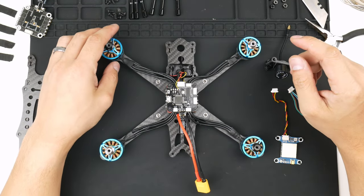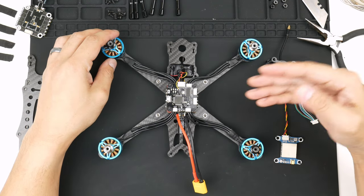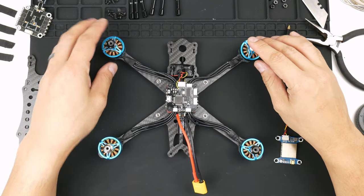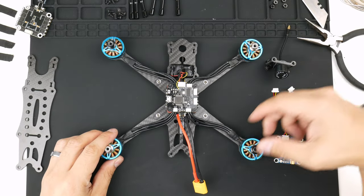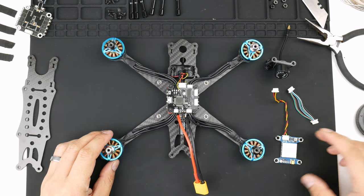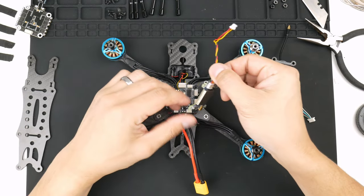The TCMMRC rebuild is coming along nicely. We've got the ESC, the flight controller, the motors, and the BEC that's going to power the flight controller all in there. Everything is tested and working — no smoke so far, which is great. The next step is to get the video transmitter installed.